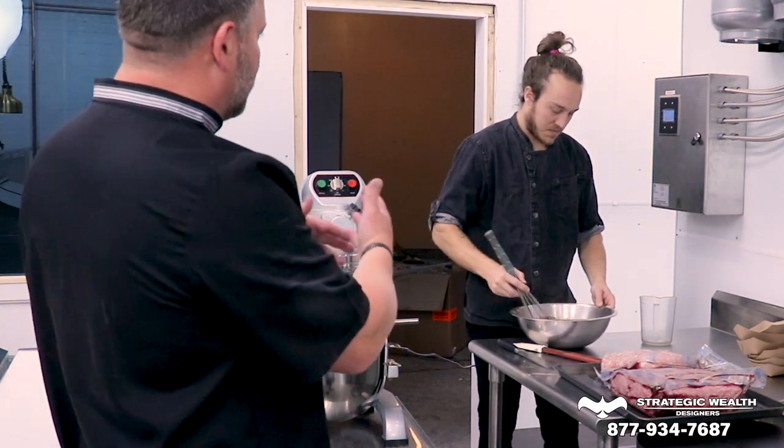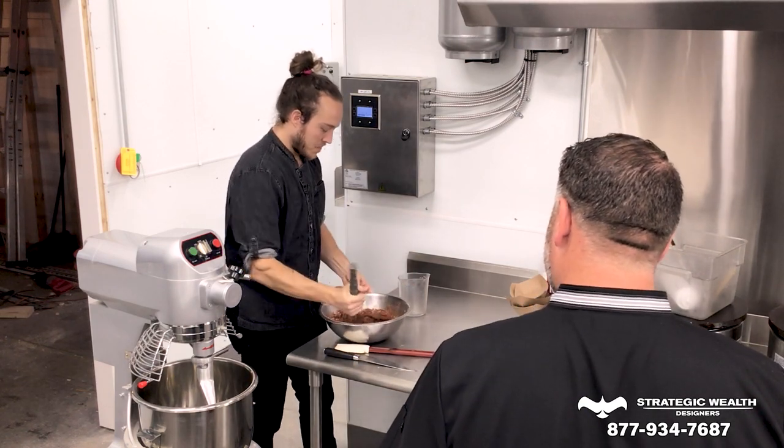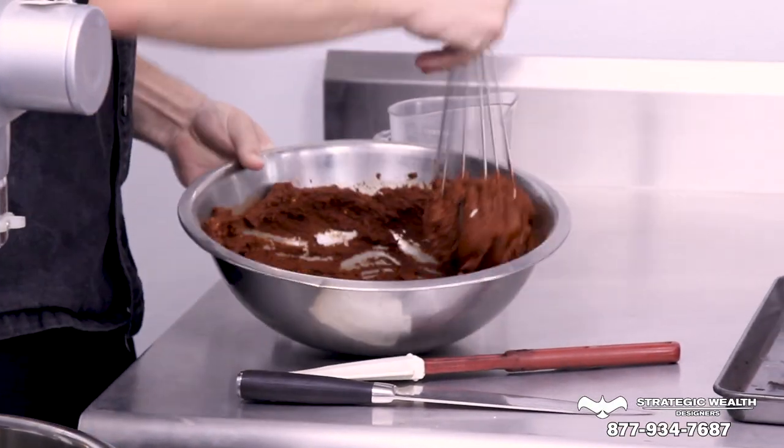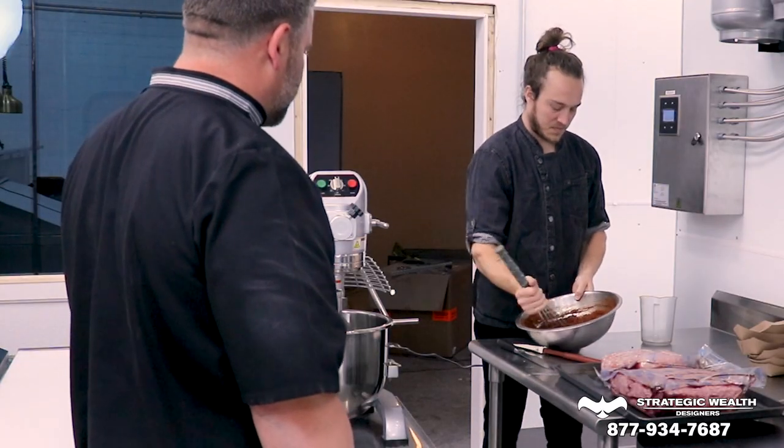Is that traditional to use that or is that something you came to yourself? So there's a couple kinds of chorizo — there's a green chorizo and a red chorizo. And yes, as far as the usual vinegar that's in red chorizo, it is going to be apple cider.